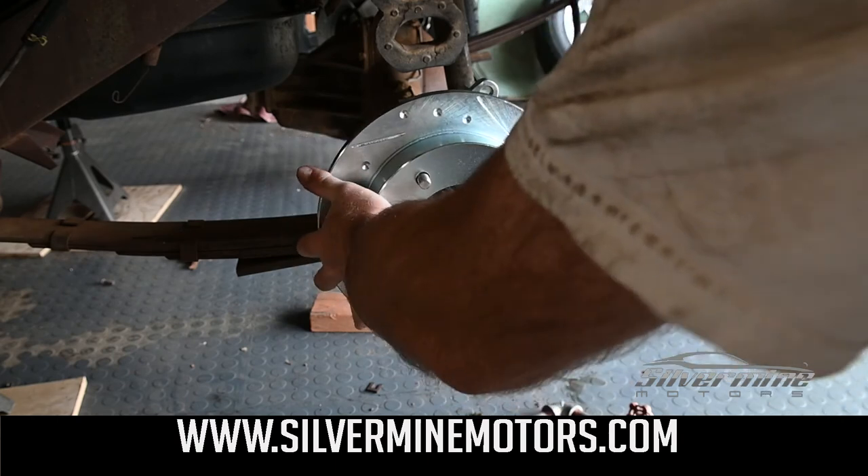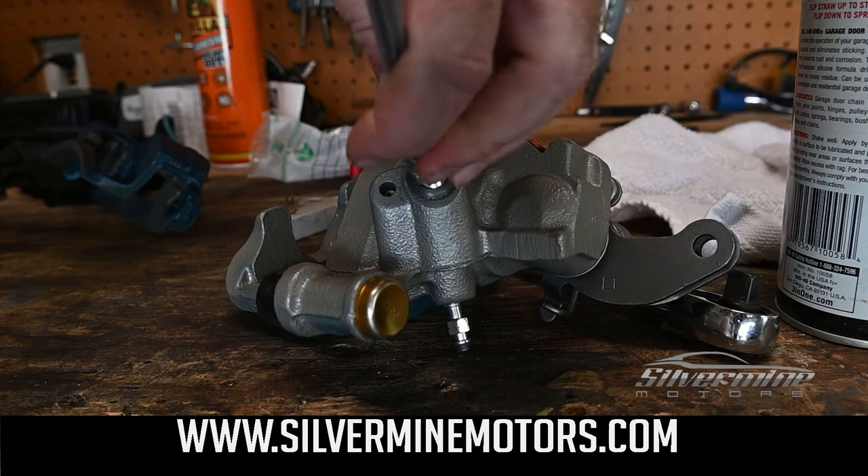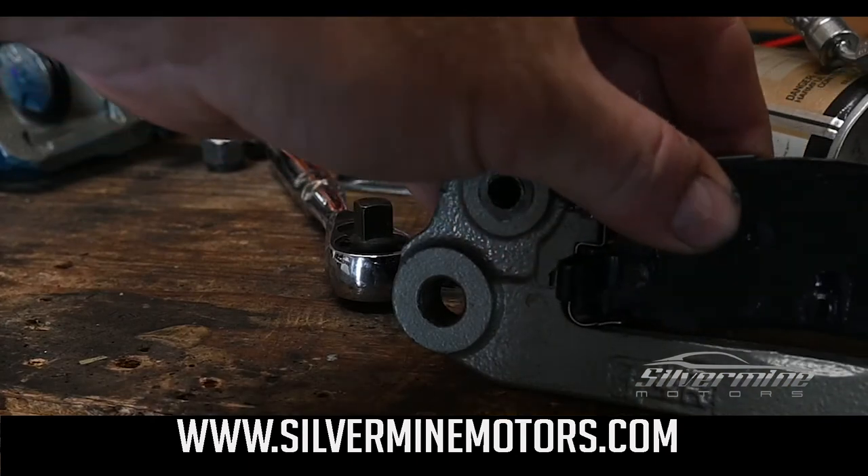Place the rotor over the hub and attach the brake hose to the caliper. We added a little brake pad lubricant to prevent squeaking. Using the clips, we have installed the brake pads.